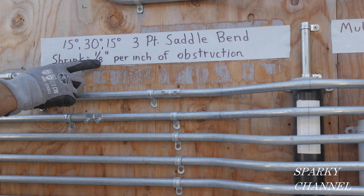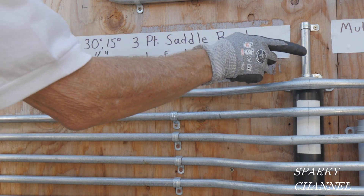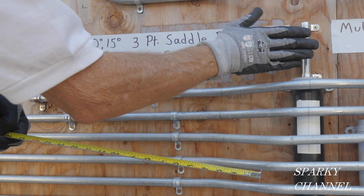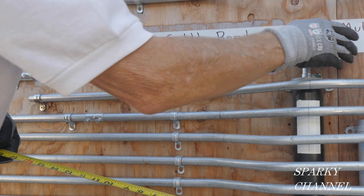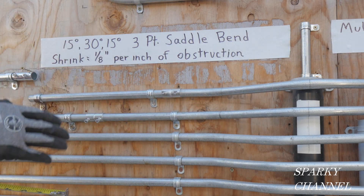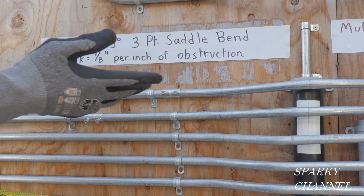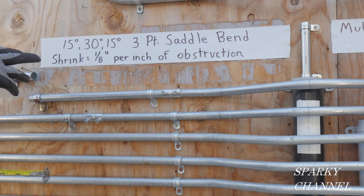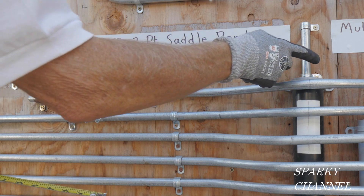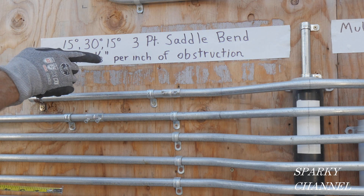The shrinkage is one-eighth inch per inch of obstruction. This obstruction is five-eighths of an inch, but we're going to need to come out an inch to easily clear it, so our effective obstruction height is one inch. One-eighth per inch means the shrink is one-eighth of an inch.